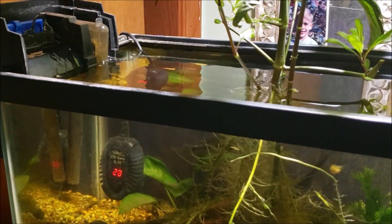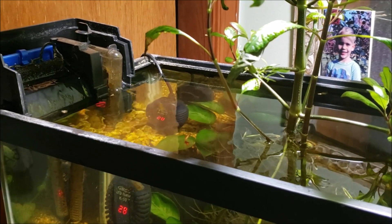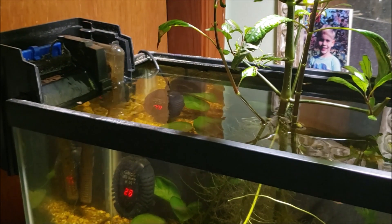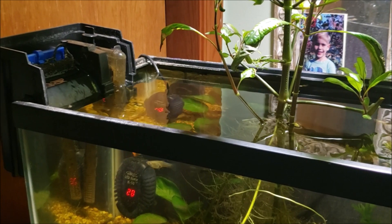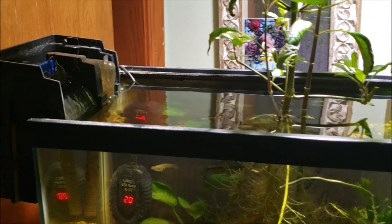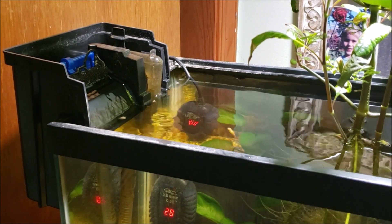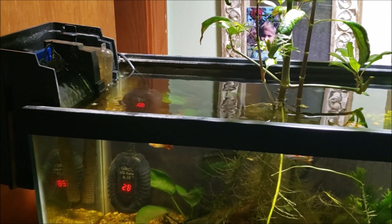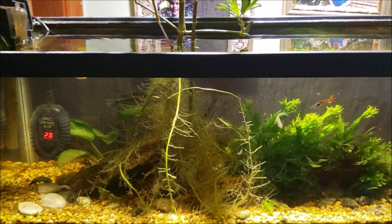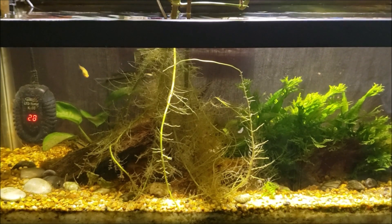I vacuumed a bunch of the crud and mulm out of there — removed a bunch more than I really anticipated being able to pull out, so that was good. I changed out the filter pad. For those of you wondering why my filter does not have a top on it: the top rattles a little bit no matter what I do — there's always a slight vibrating rattling noise that gets on my nerves. So I take the top off. It runs completely silently without the top on, so that's why it runs like that.